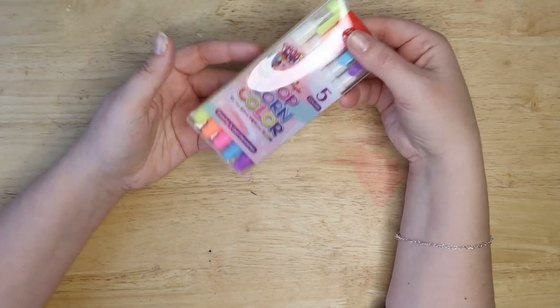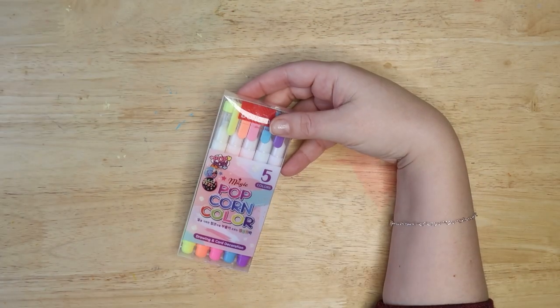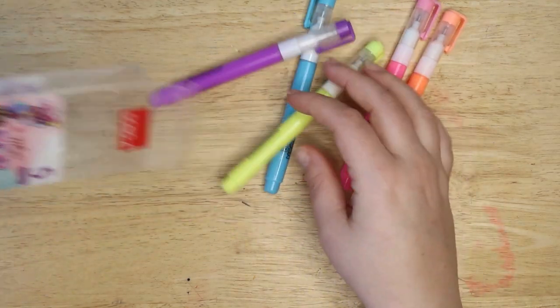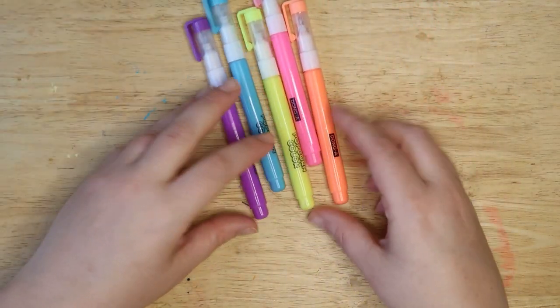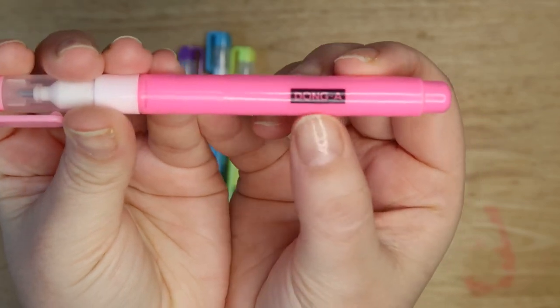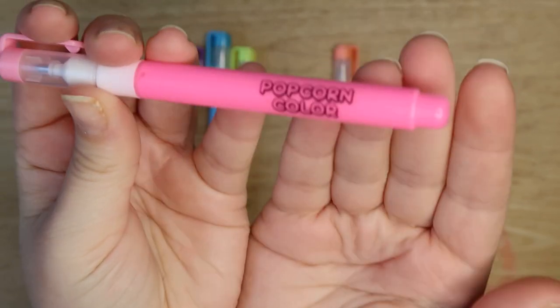So let's try these bad boys out, shall we? Let's go. So these are what the pens look like — they have a lovely feature called having the brand name Dong-a on the side, and "Popcorn Color."